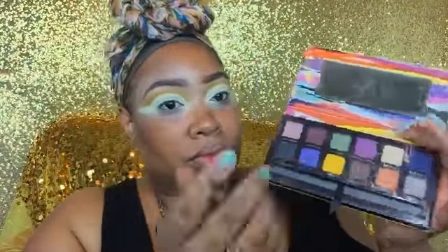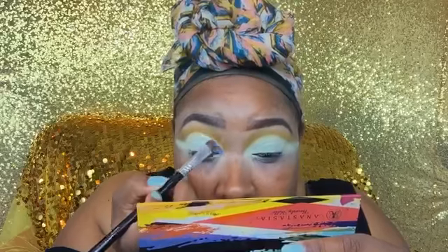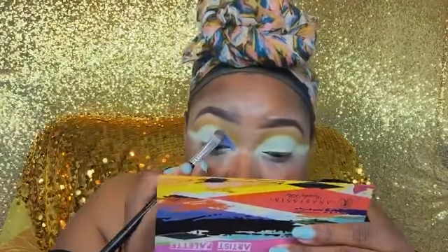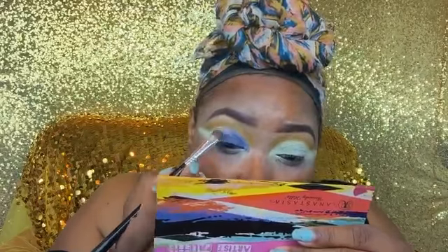Now that I've carved that out, I'm going into this blue-purple color in the Artist Palette and applying it to the front of my lid, only going to the middle of the eye with this color, and just packing that on.